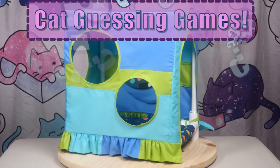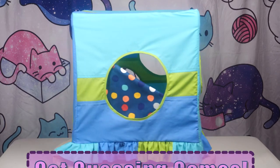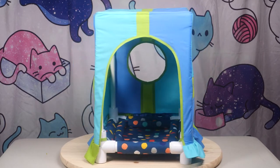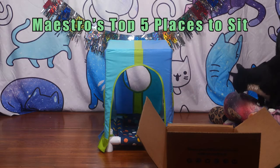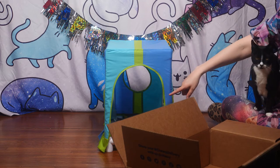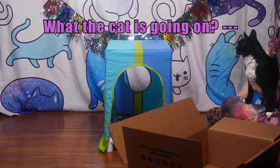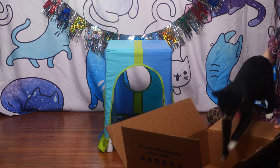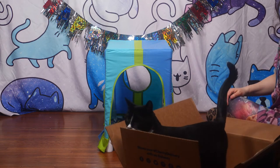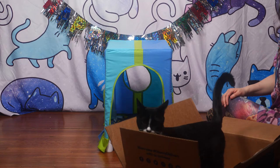It's time to play Cat Guessing Games — the show where the questions don't matter and the cat is always right. Today we're guessing Maestro's top five places to sit, listed in non-sequential order, because I'm pretty sure Maestro can't count. Number four on the list: Cardboard Box. It's a classic for a reason. You knew it was coming.